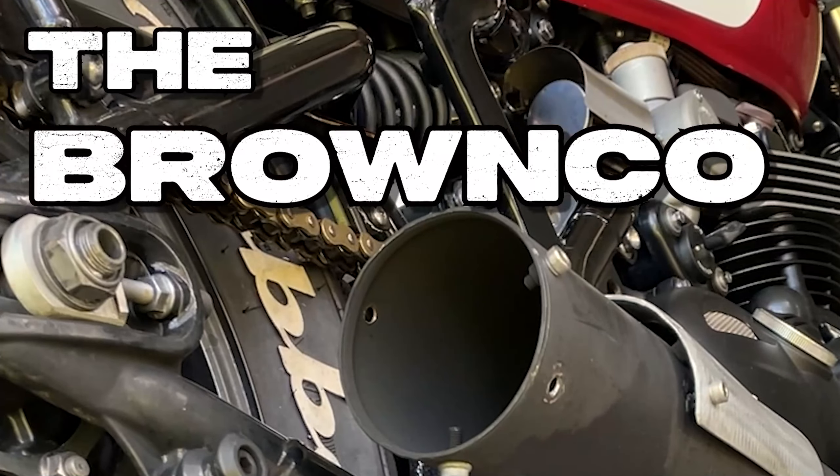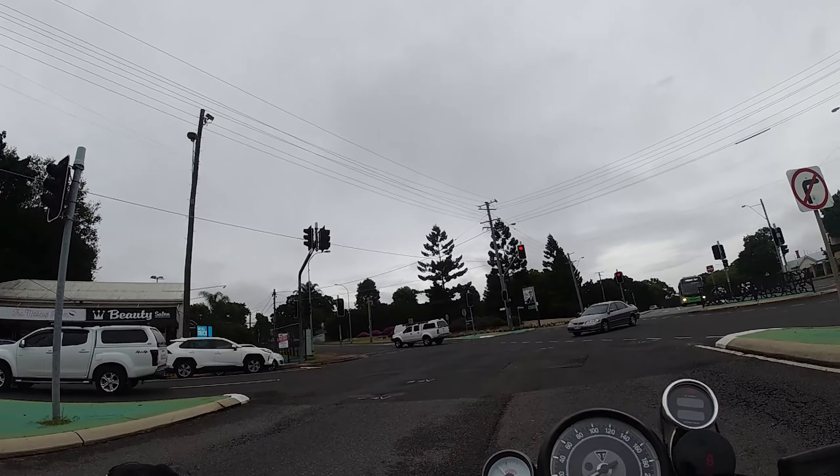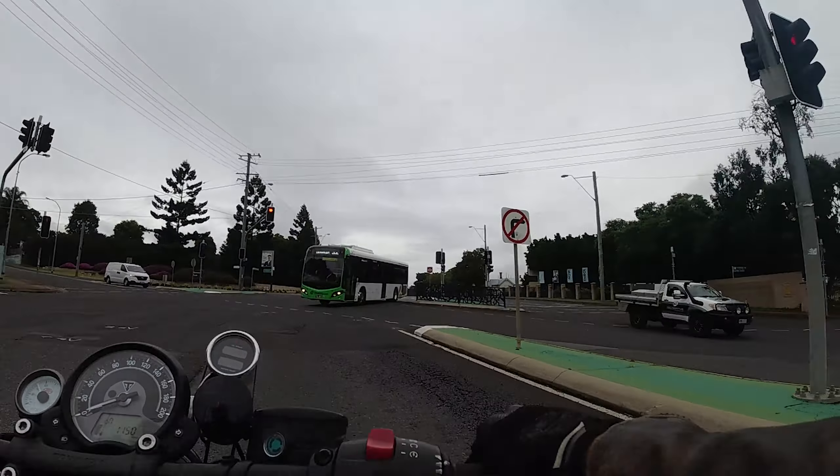I've been shopping again, so I've got some bits for another project - you'll find out about that later. It's actually going to be an engine stand, and I've got some of these as well for another project.